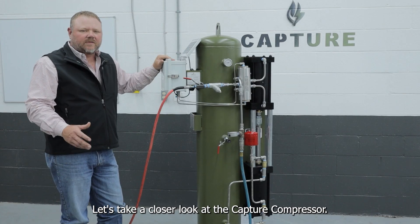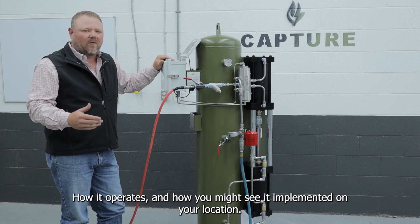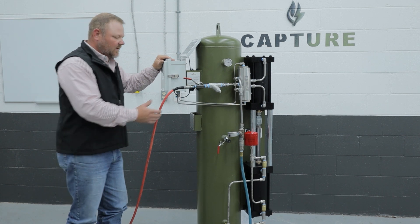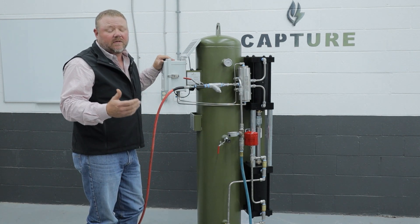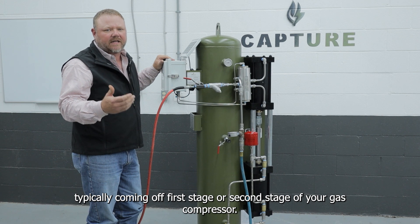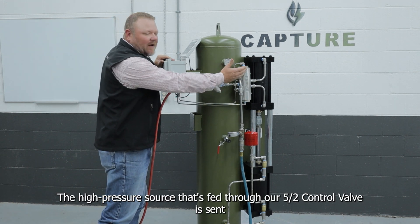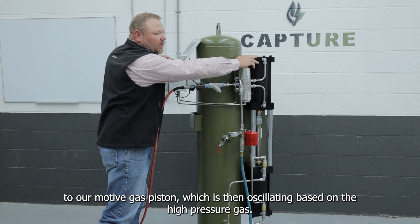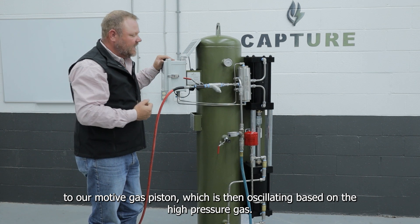Let's take a closer look at the capture compressor, how it operates, and how you might see it implemented on your location. This red air hose simulates a high-pressure gas source, typically coming off first stage or second stage of your gas compressor. That high-pressure source is fed through our 5x2 control valve and is sent to our motive gas piston, which is then oscillating based on that high-pressure gas.